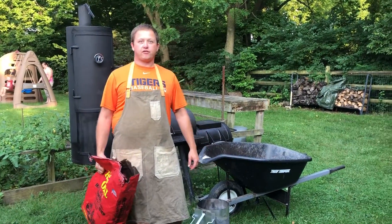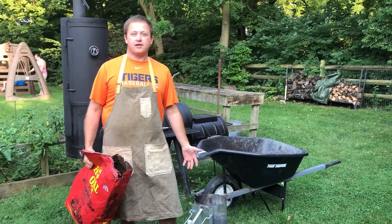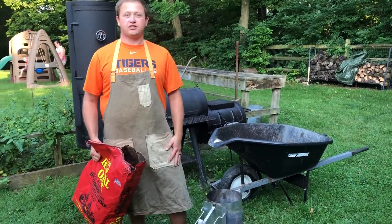All right, the first step of grilling — of course — you have to have a fire. I am a charcoal proponent, so we have to light the charcoal.